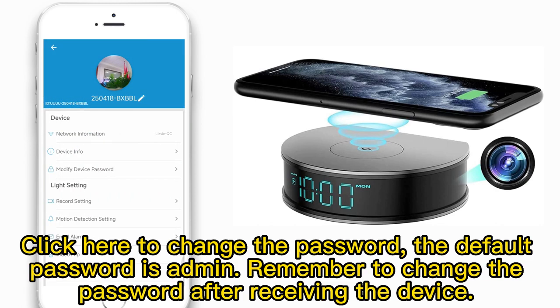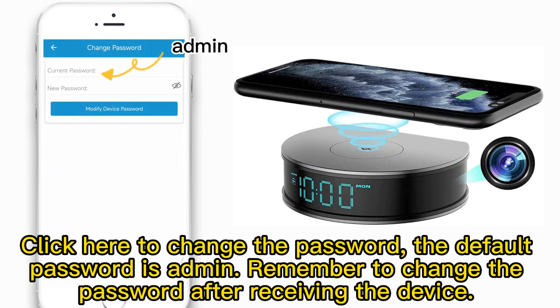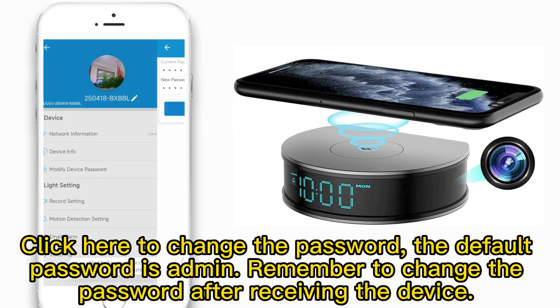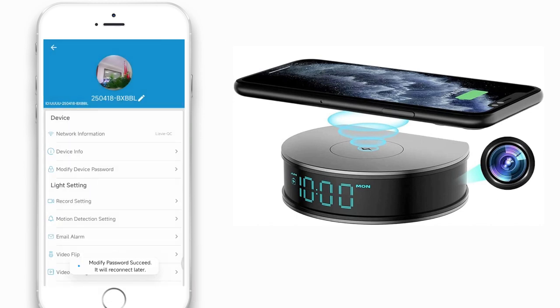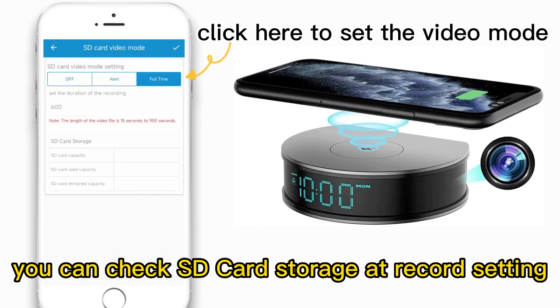Click modify device password to change it. The default password is admin. Remember to change the password after receiving the device. You can also check SD card storage at the record settings.